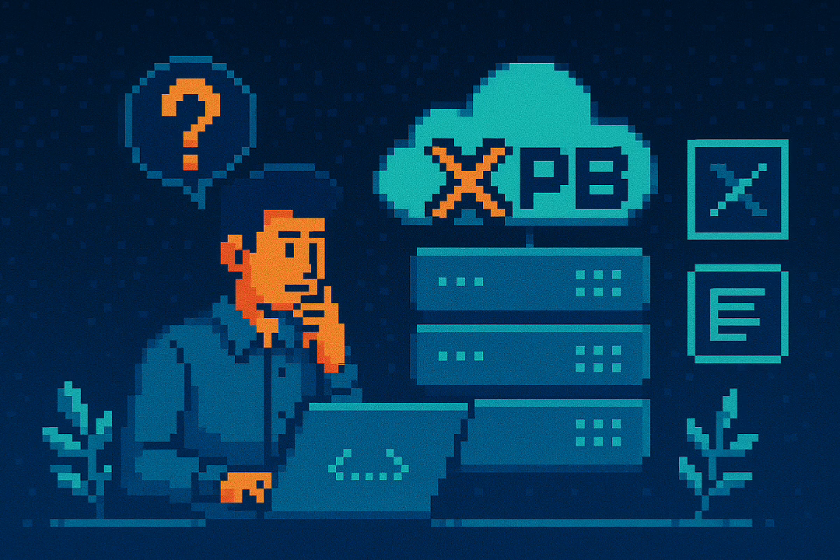We started this deep dive with a powerful idea and it feels like the perfect place to land. Whether it's a nightly rsync of your configs, the occasional full disk image, or just having a rock-solid PBS setup for your VMs, it all boils down to one thing: backup is about sleep, not storage. It's not about the most technically elegant script or the fastest backup target. It's about waking up at 3 a.m. because the server died and not feeling that cold dread — knowing you have a plan, a path back, and that your work wasn't for nothing. That peace of mind is the real ROI on your backup strategy.